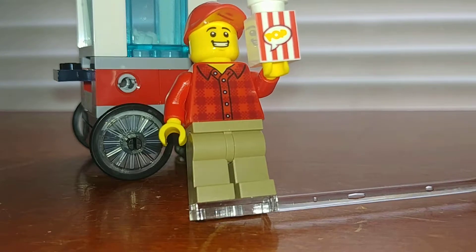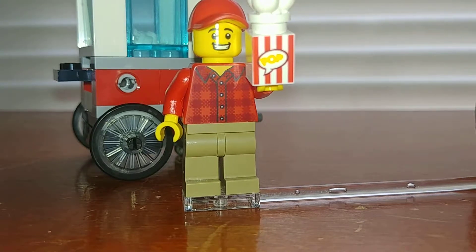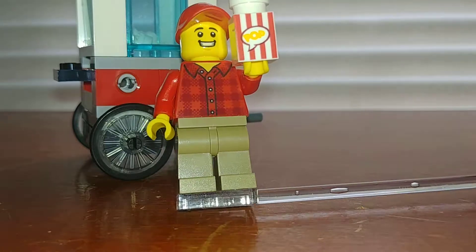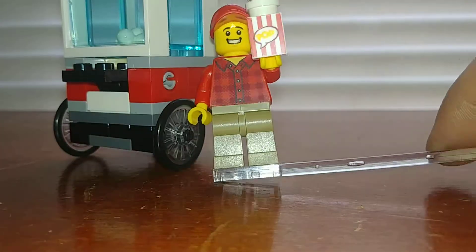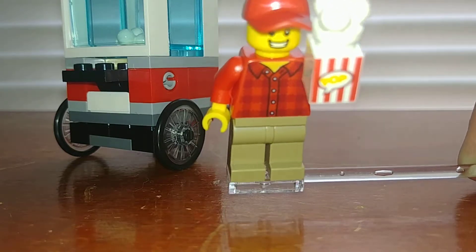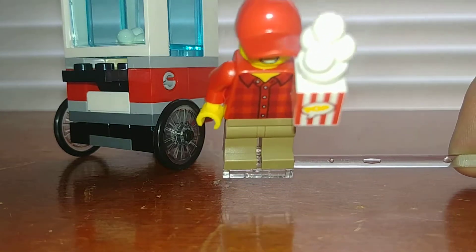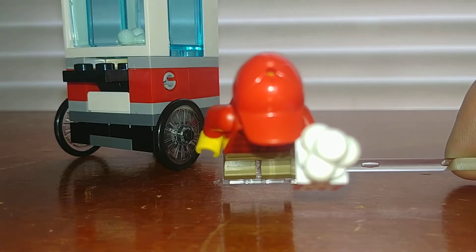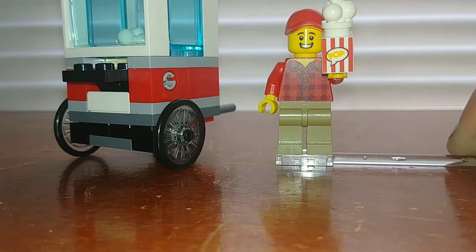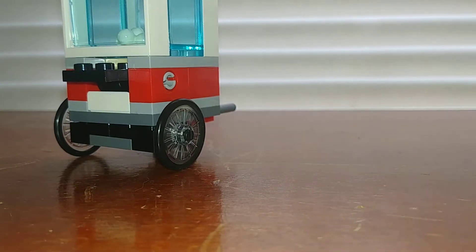The torso is not exclusive — it came in some other city sets, like the pickup and caravan. It's got some unprinted dark tan legs, a pretty standard unexclusive face, and a nice baseball cap. None of the pieces in this are exclusive, I think, but it's just a good figure to get, and polybags are always better with minifigures.